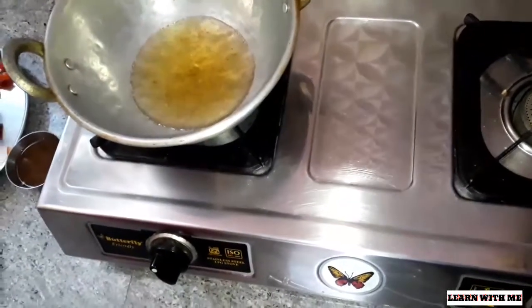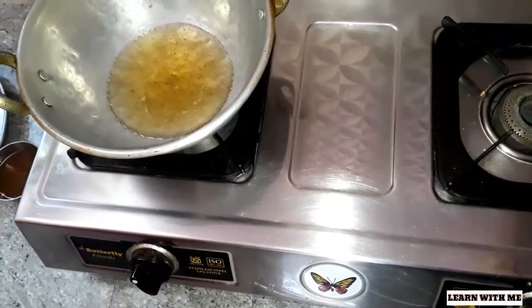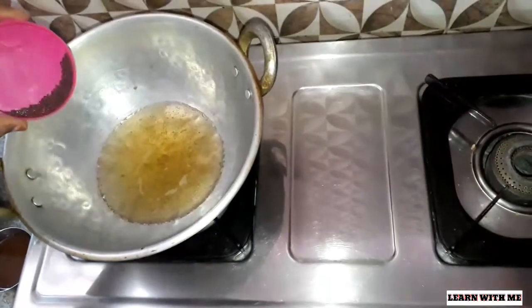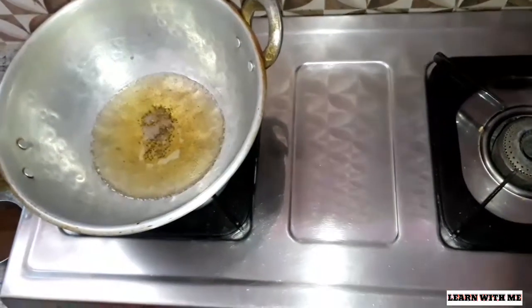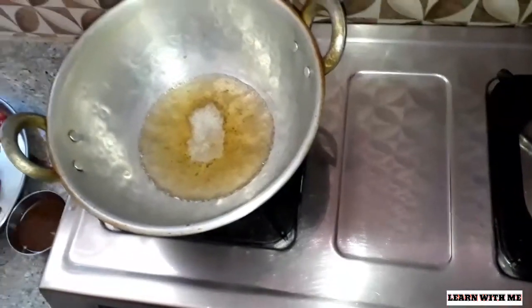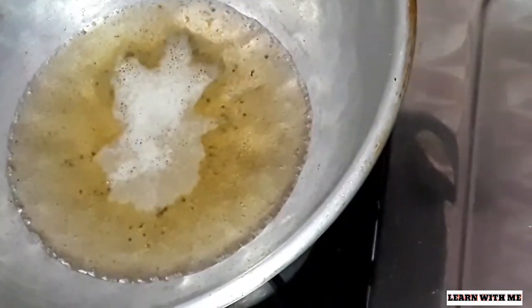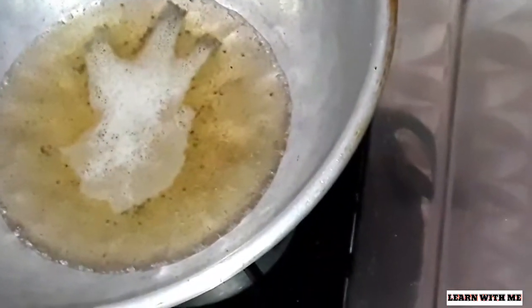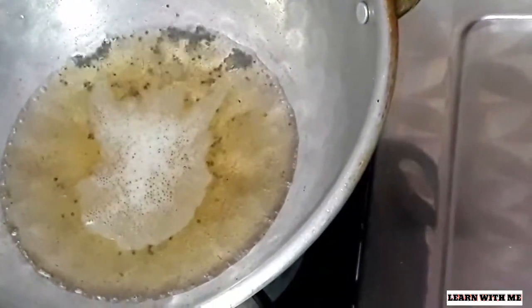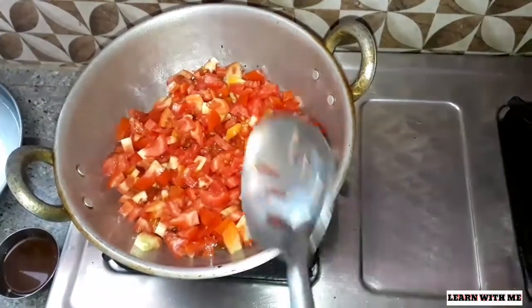Let's make the pan. Add a little bit of a cup of water. Next, we will cut a 6-6 thakali.